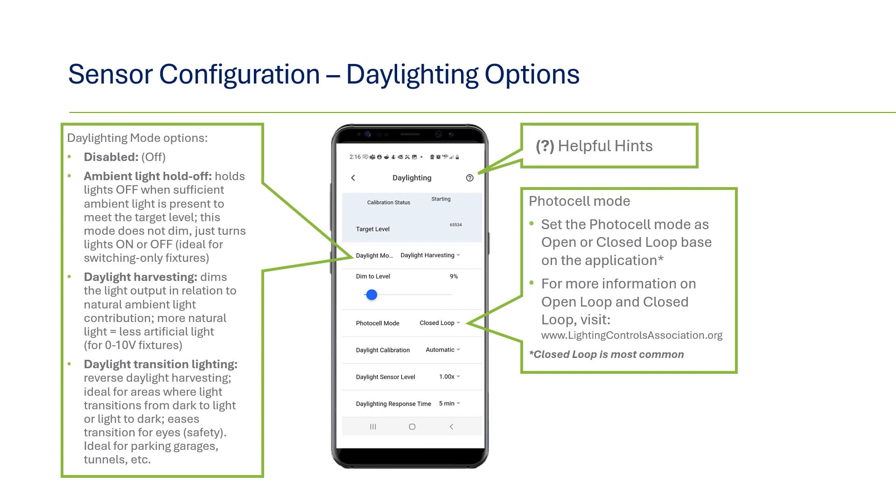For photocell mode, there are two options: open and closed loop. Closed loop is the default and most common way to measure lighting below the sensors, based on both natural and artificial lighting. Open loop is used more for measuring natural lighting directly from a window or skylight.